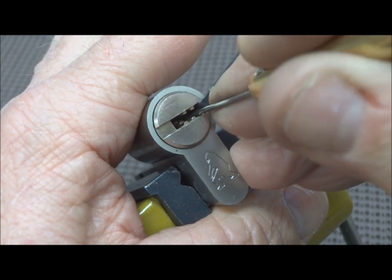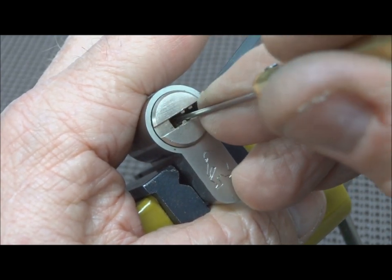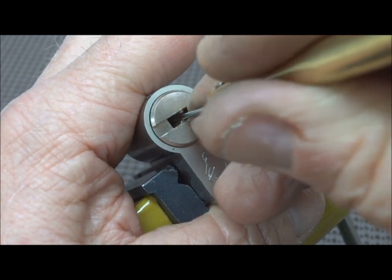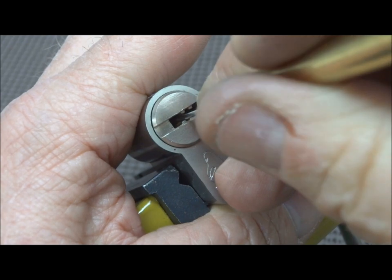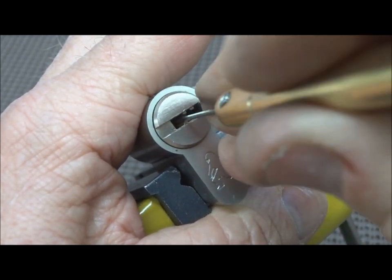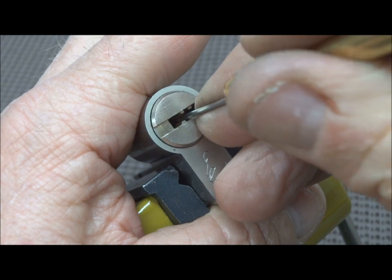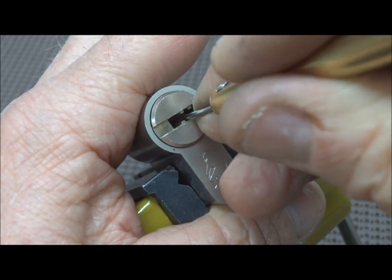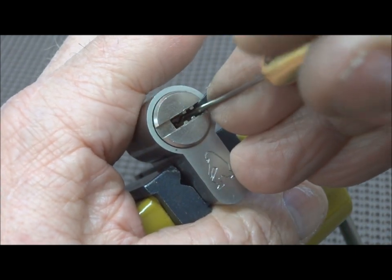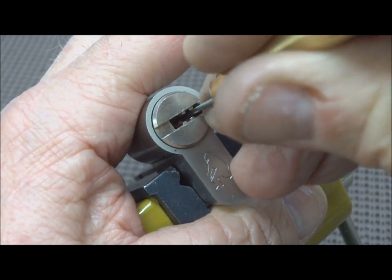Unless they set incredibly low, I'm not getting the binder here. Maybe I missed something on the left side. Okay, I got one — come out of there, you devil. Okay, we set one on the left. Let's go back to the right and see if we now activated something over there that's ready to be picked.